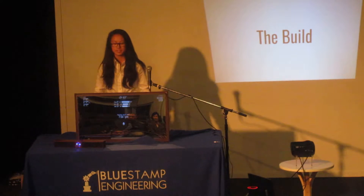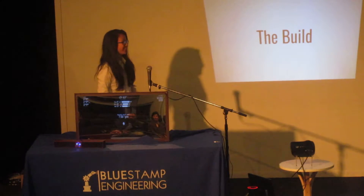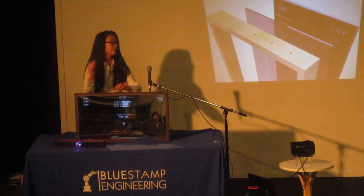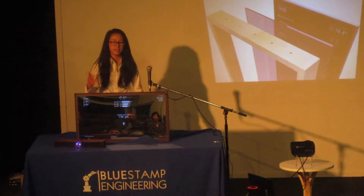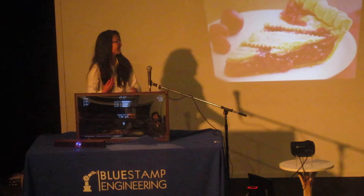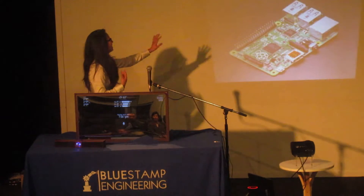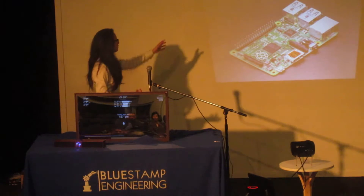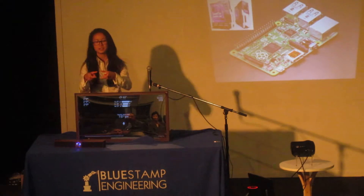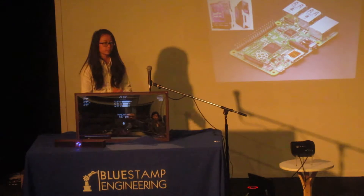It might surprise some of you, but this isn't built from magic. It's actually built from — well, it's what it's here. There is a monitor that I tried to hide. It's a mirror and a frame, and it's powered by a Raspberry Pi. It looks like a laptop or desktop, but I've shrunk it down to the size of a credit card, and that makes it great for these types of projects, because of its size and its price.